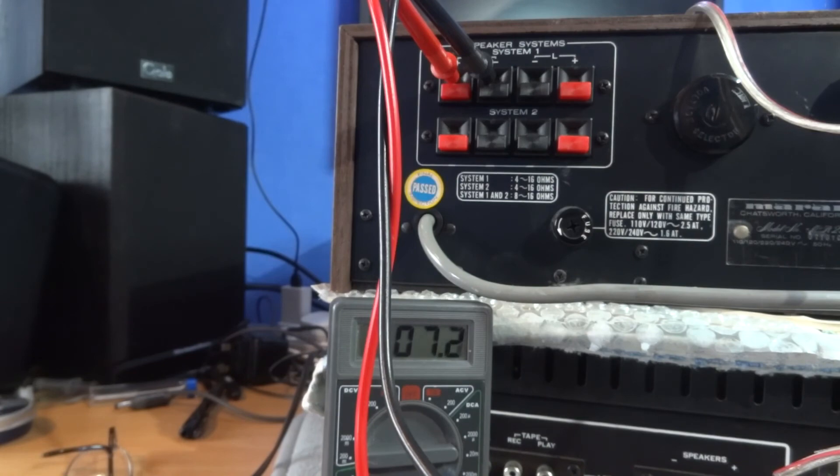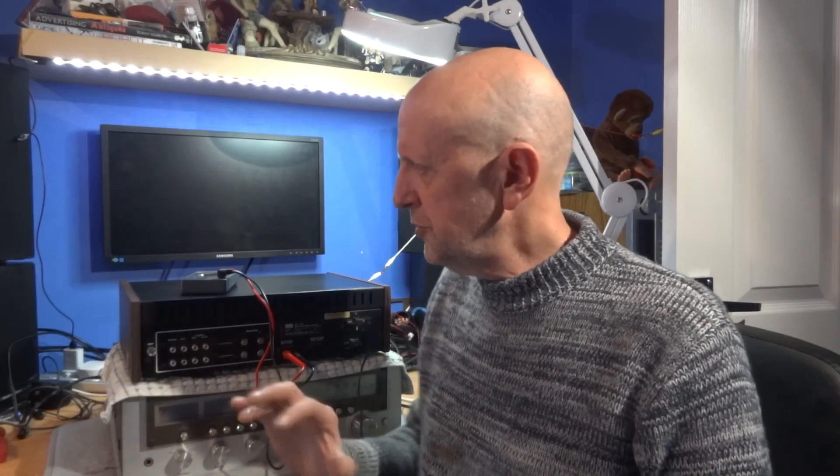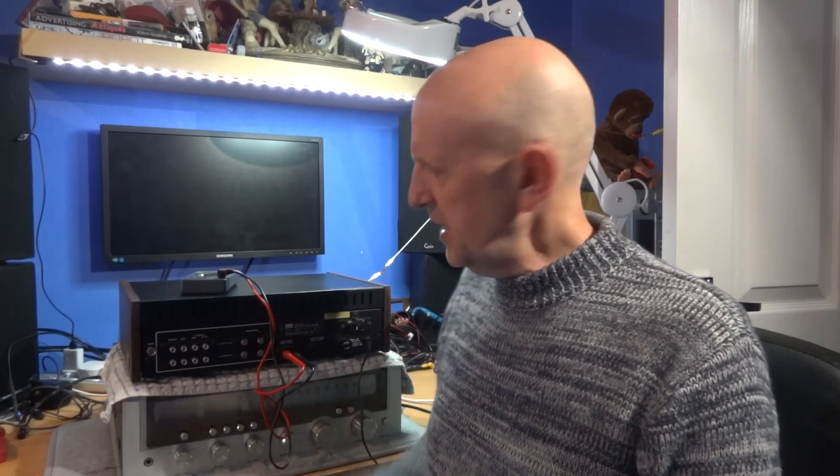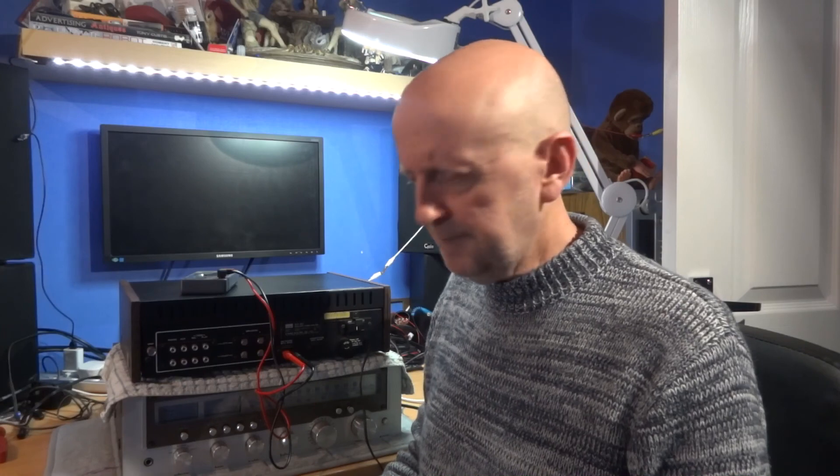I hope this video has been some help - just showing a little bit of testing you can do yourself to double-check your amplifier or receiver. In the next video I'll talk about DC bias and show you how to check it, even if I didn't adjust it here. There are a couple of pots inside and you can download manuals online to find out more, especially if you're miles out on the DC offset coming off the speaker terminals. Thanks for watching, see you all soon.